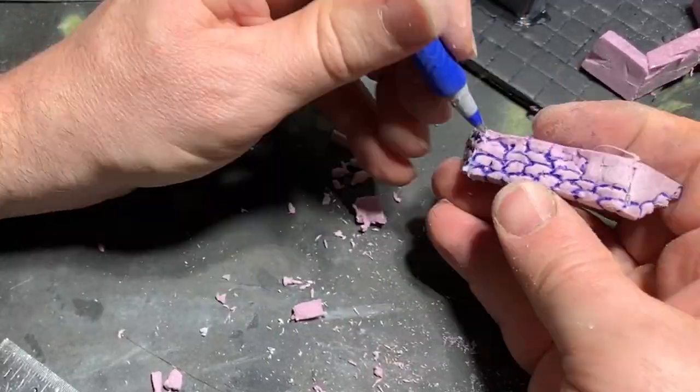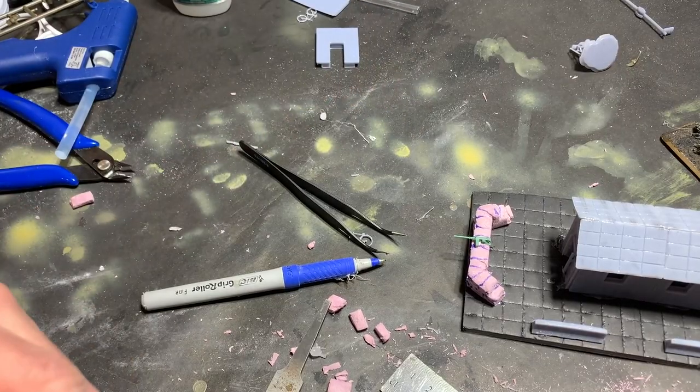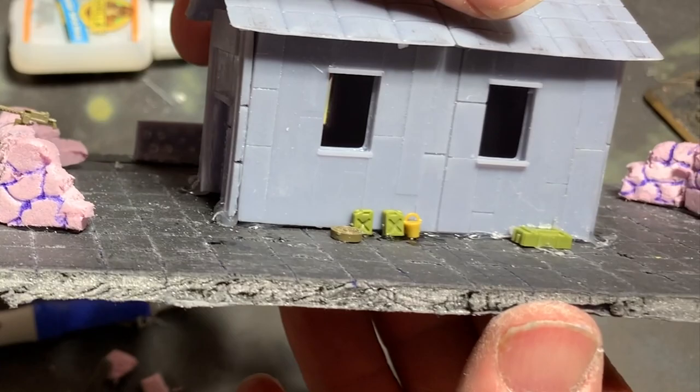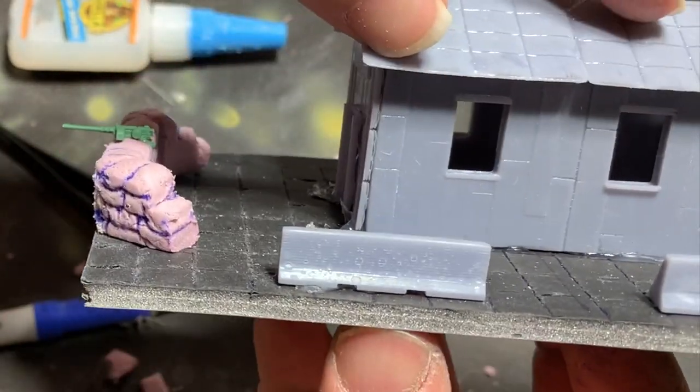With the sandbags made, I glue them into place at each end of the base, and I follow this up by super-gluing some small details into place, such as these jerry cans and buckets along the side of the building itself. This establishes scale and increases visual interest.